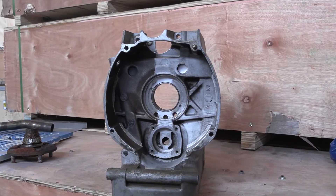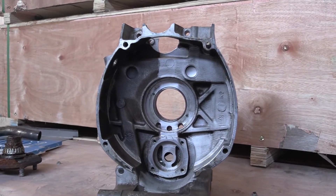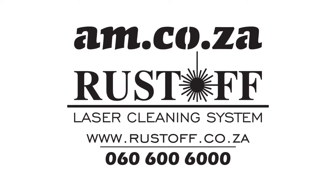For more information on the Rastoff handheld pulse laser cleaning system, give our sales team a call.